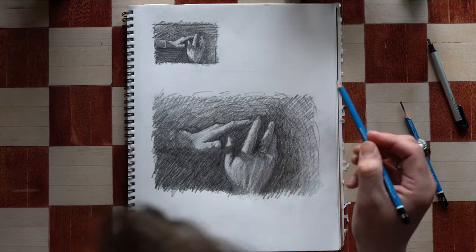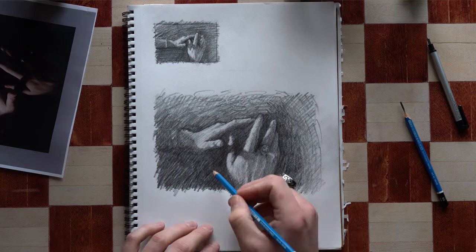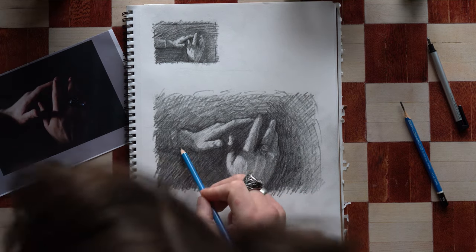By darkening the background, I'm creating more contrast in my overall image, but I'm also pushing back the space behind the object and creating a more dynamic scene.